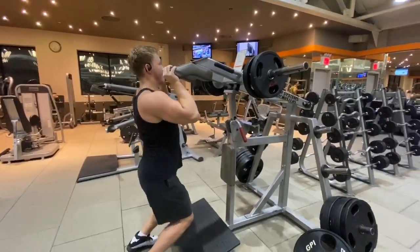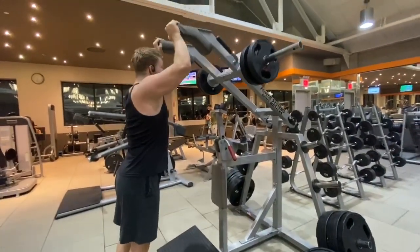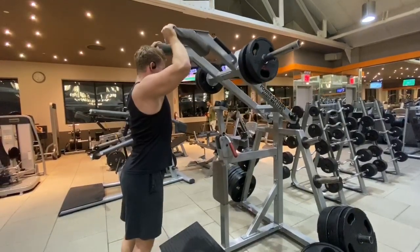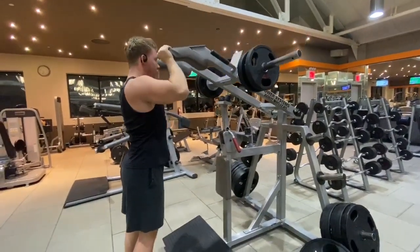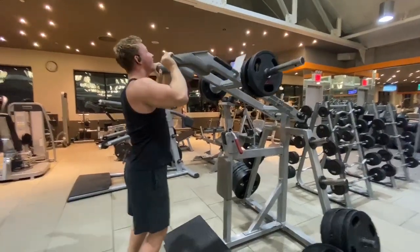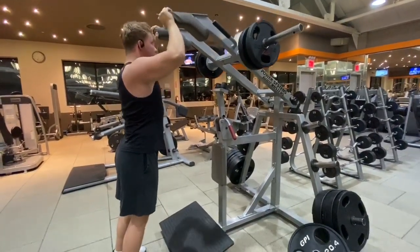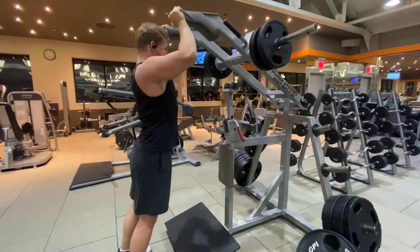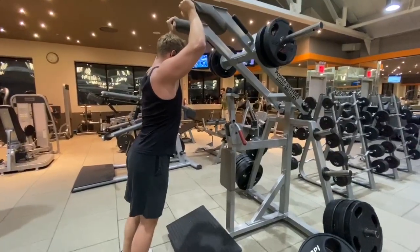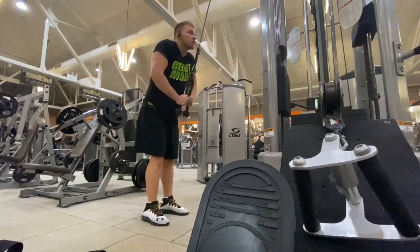Everything is slow and controlled. Now here I personally just do one shoulder exercise — I don't really focus on shoulders, especially on an upper body day. The only time I ever really focus on shoulders is when I'm doing what people call a bro split, where I have a dedicated shoulder day. Otherwise if I'm doing an upper body day, there's not much shoulder work going on.